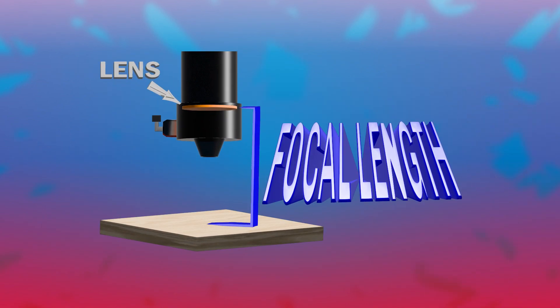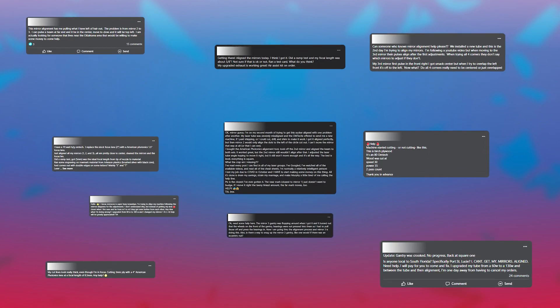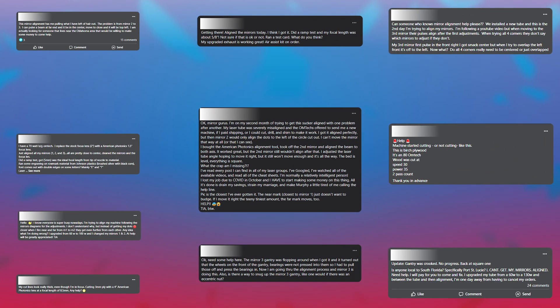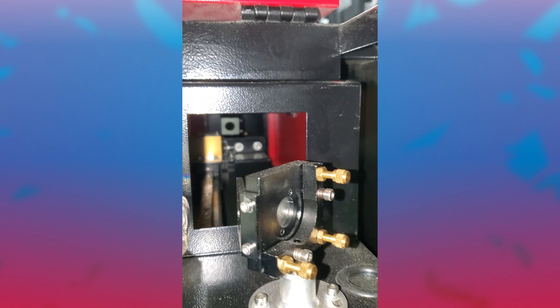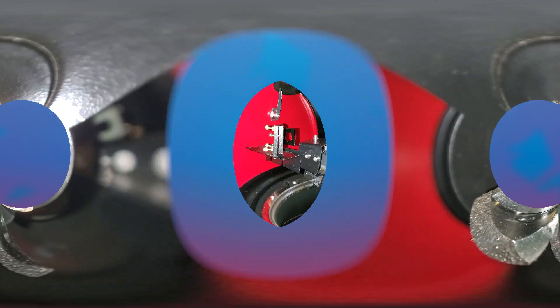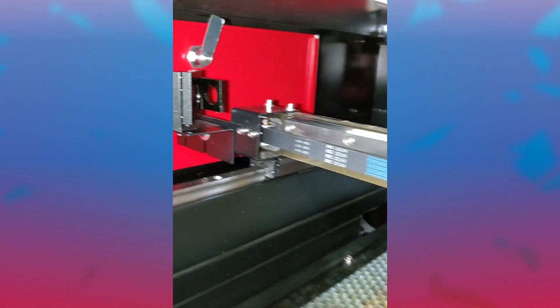That laser is then focused through the lens down onto your material to either cut or engrave. If you've spent time going through the CO2 forums, the main issues are aligning the mirrors and getting the correct focal distance for your lenses. That is the main hurdle when you get a new machine — making sure all that is dialed in. We're not going to get into the nitty gritty of it, so let's move on.